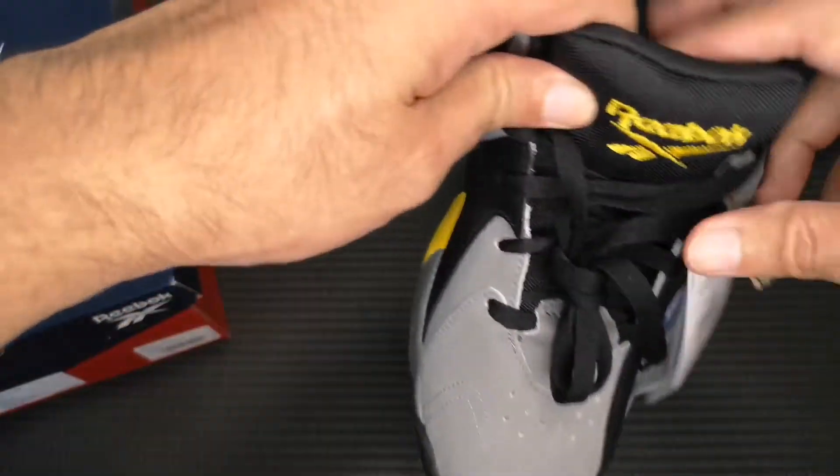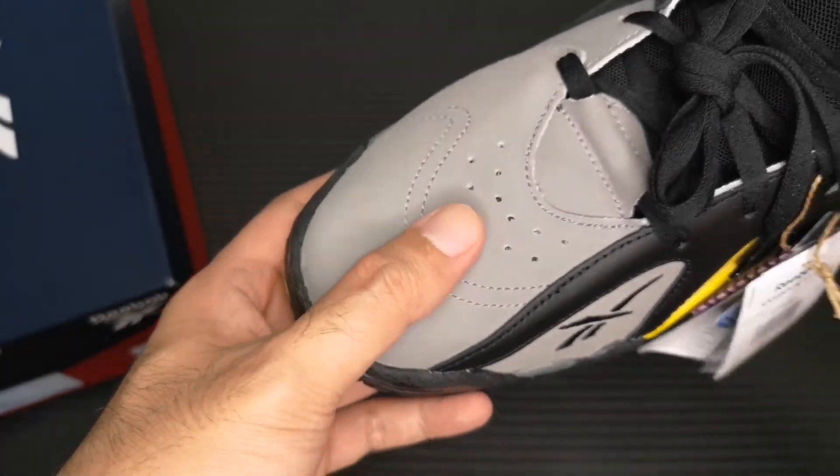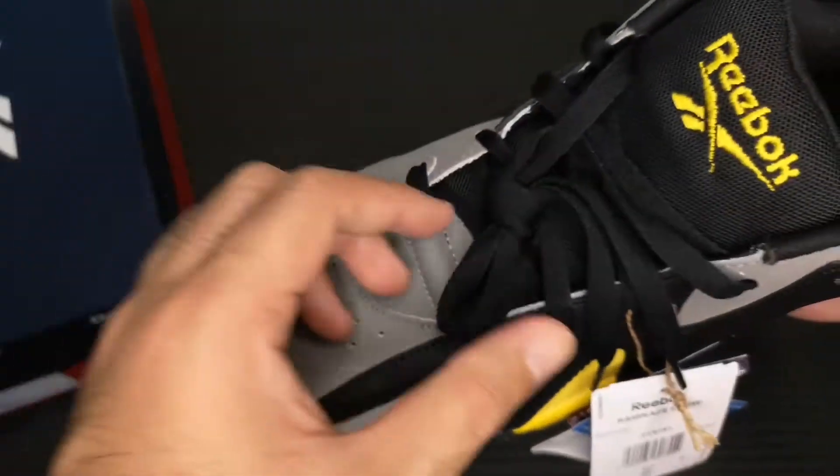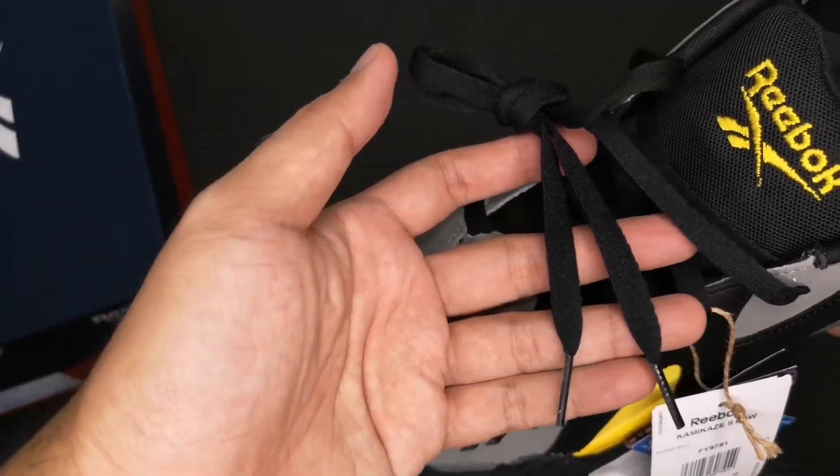Moving to the top of the shoe, we have perforations here on the toe box of the Kamikaze 2 Low. This colorway came with flat black laces.